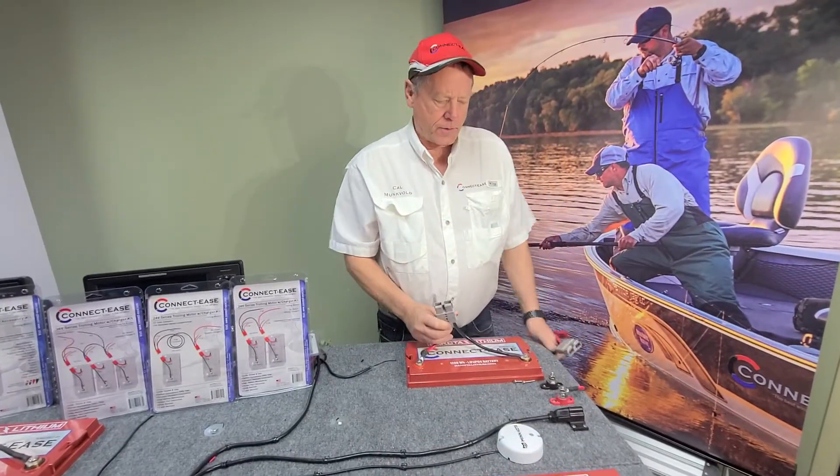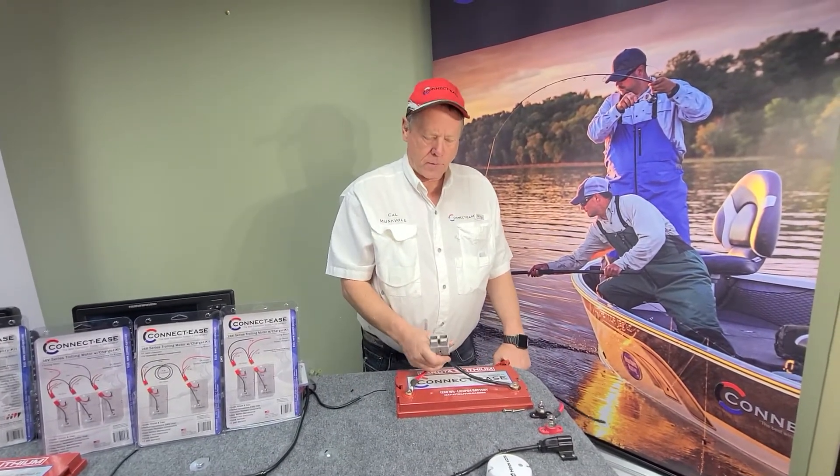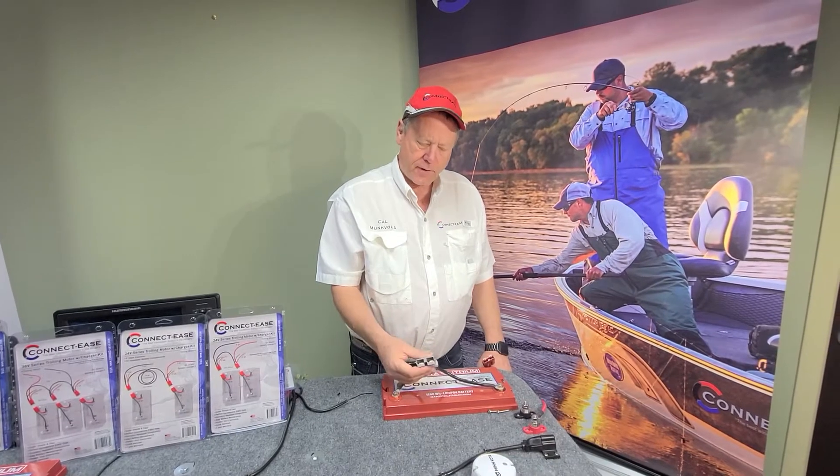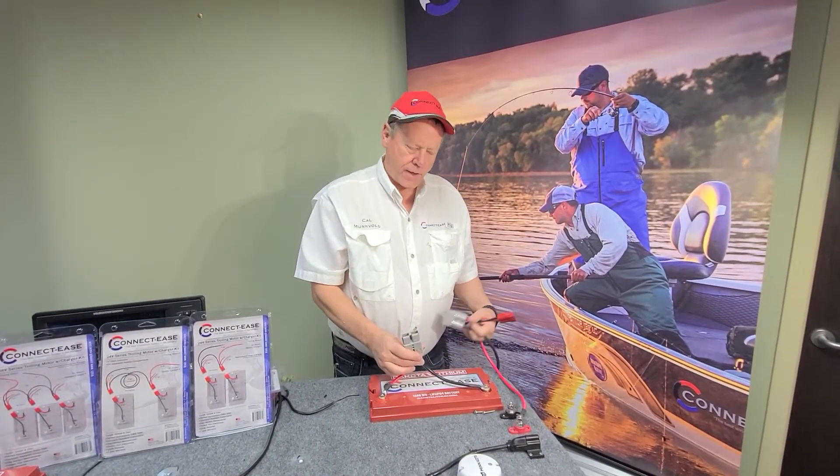And we have a gray connector. This is for more heavy-duty applications like your big outboard motors and our pro series type stuff, where you've got more than a hundred amps of power going through a connection. That's what the gray connections are for.